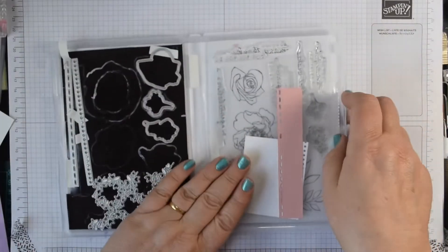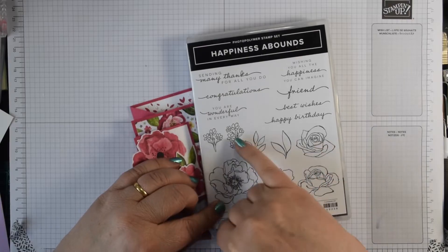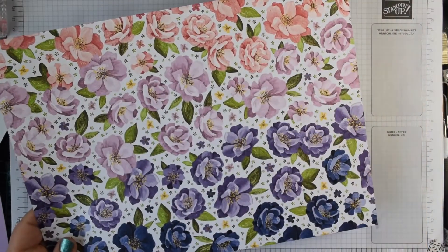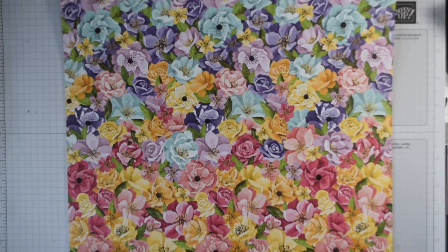It comes in a suite. First of all, you've got dies that coordinate with the stamped images, so you can die cut all of these images out with the dies, and they also die cut the images on the DSP. The DSP is beautiful — it's 12 by 12 and I haven't cut it down to show you because otherwise you will miss the kind of range. The variation across the page is absolutely beautiful and you wouldn't get that if I cut it down.